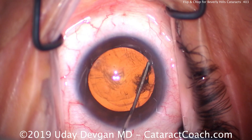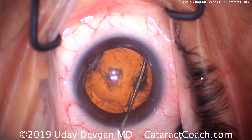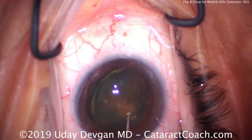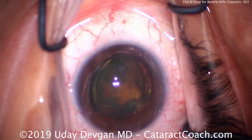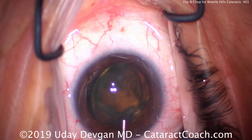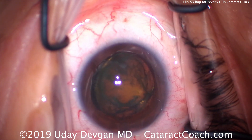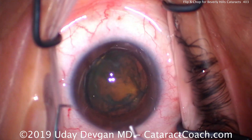So we'll do a little hydrodissection here, and we see a fluid wave going across — there it is — another wave, and then it prolapses up. Now you can see the degree of nuclear sclerosis in this cataract. Tilting the nucleus up like this, the next critical step is putting extra dispersive viscoelastic to protect the central corneal endothelium.